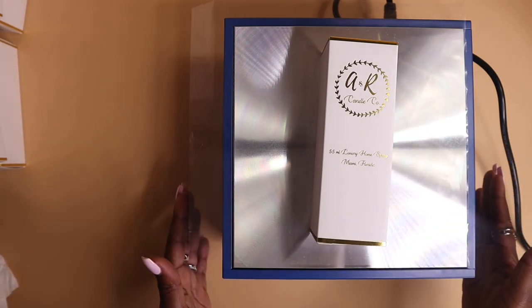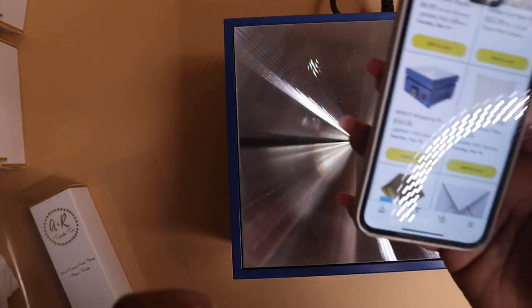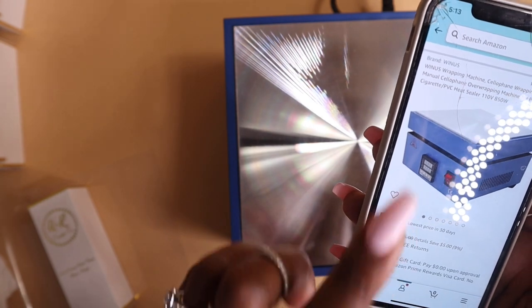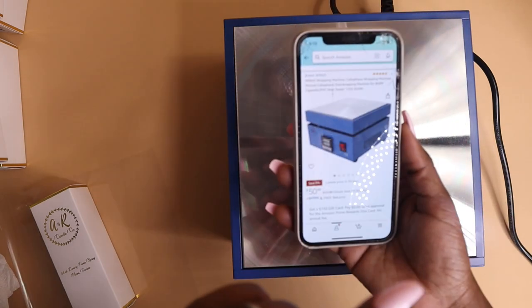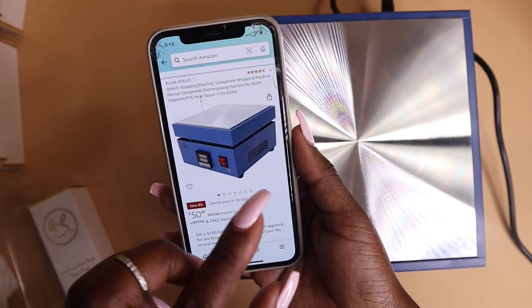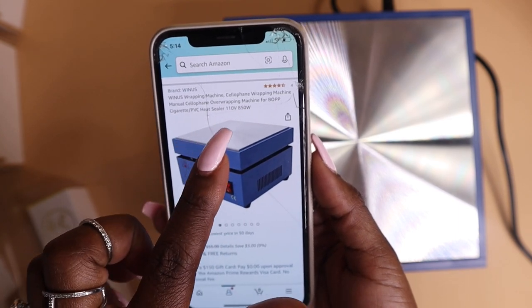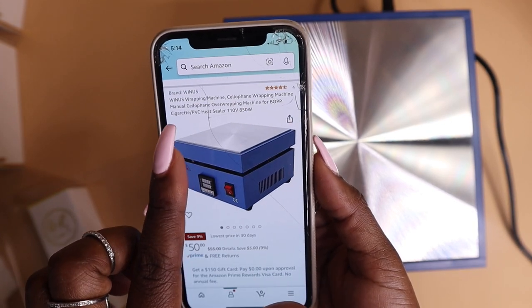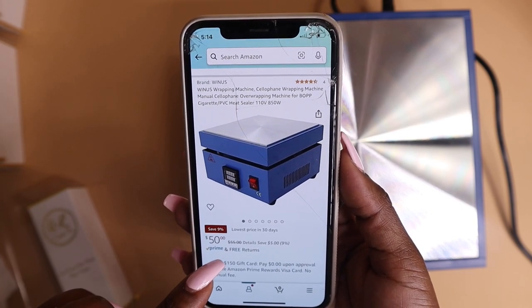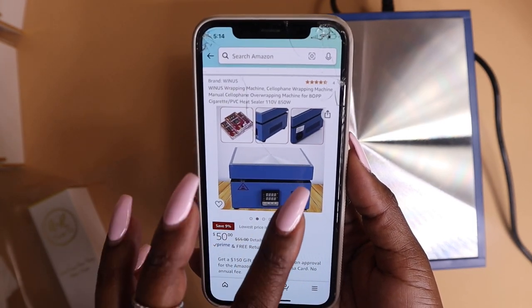I got this off of Amazon. The machine is a cellophane wrapping machine — manual — and it also lists PVC heat sealer. It's $50 on Amazon and you can save five dollars with Prime. It has free returns.